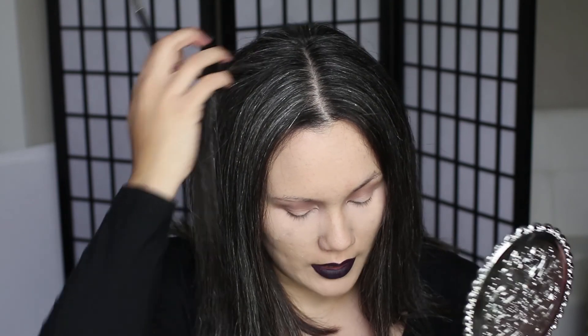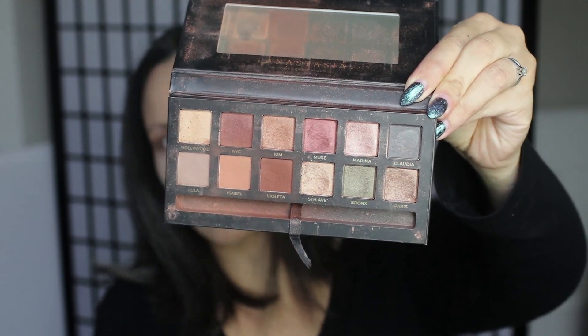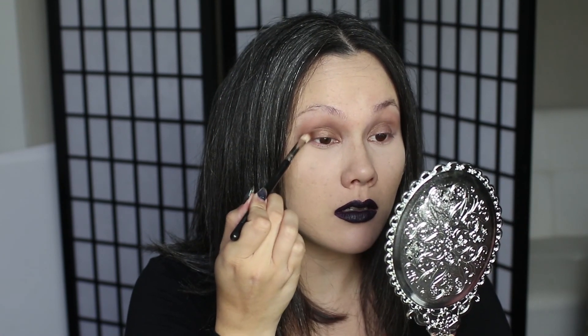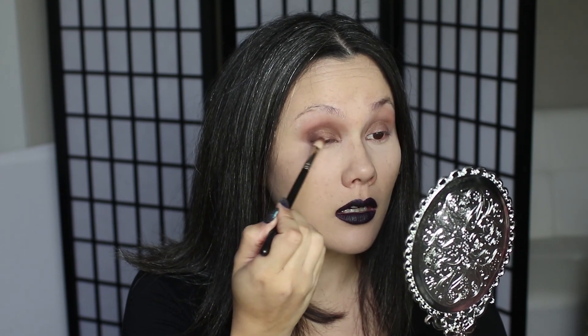I'm going to go in with a lid color — the shade Paris, which is a gray bronzy color. Then I'm going to go in with the darker color called Violetta, which is a brown, very lightly, because I don't want it to be overly dark. I'm just going to fill in the edges. The look I'm going for is like a soft, smoky eye — very soft, not overly dramatic.